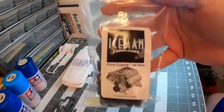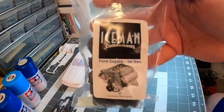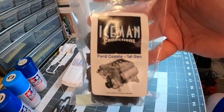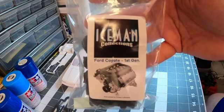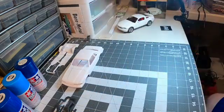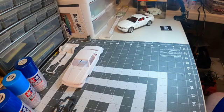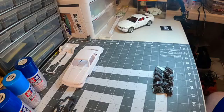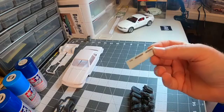There you go — that's the motivation for this SCCA tribute build: the 2011–2012 Ford Coyote first-gen 5.0 liter, which is the exact same engine that's in my current Mustang in the garage. So I've got a great reference point for paint detail once I start putting this together. I'll be soaking all these parts for about a half hour in Simple Green, then washing them off with soap and water prior to sanding and painting.